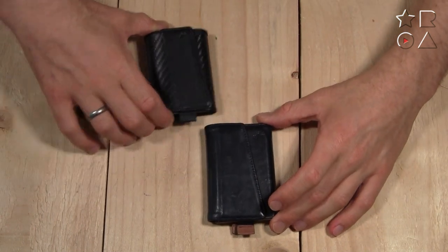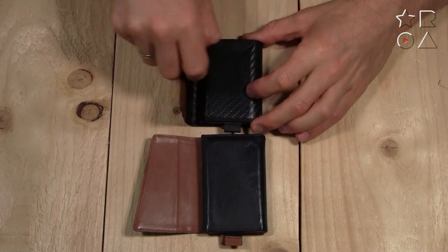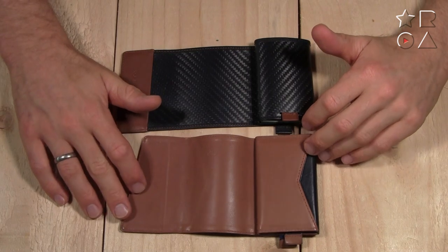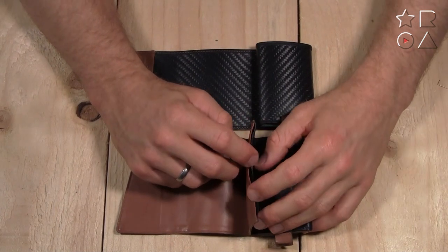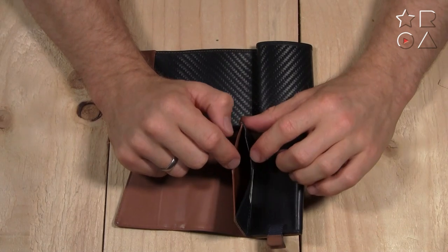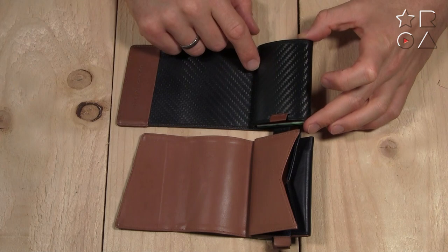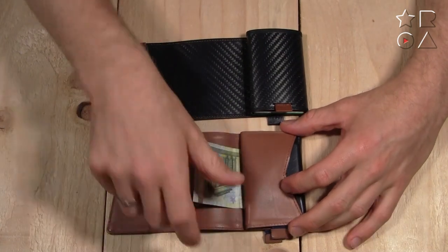Where things get more interesting is on the inside, so let's open them up. The first stage of interacting with the wallet isn't too shocking, but at the second stage things start to change between the wallets. You can see there is an extra pocket here in the leather wallet — you can use that for business cards, bank cards, or cards you don't use as often. You could also put a few coins or some change in there. That pocket is absent on the carbon fiber wallet, so there's no option for extra cards or coins.